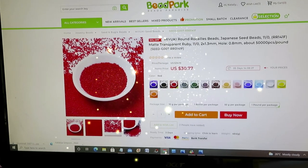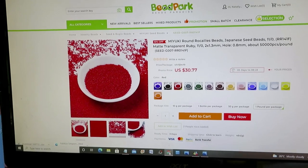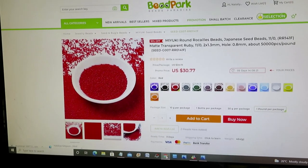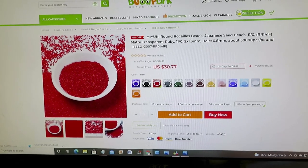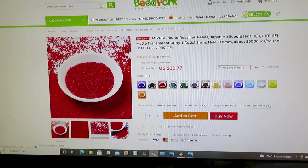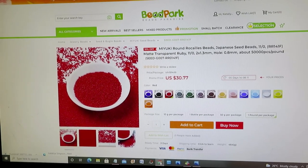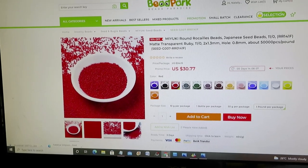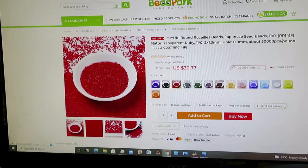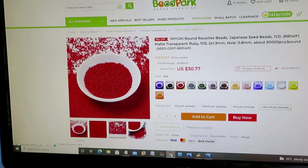Good day everyone, welcome back to my channel, Natalia with you, Lovecraft Forever. Look where we are — it's a heaven of beads: Bead Park. I love this website because you can buy so many different beads in bulk — 10 grams, 20 grams, even 50 grams and up. It has good sales and clearance too.